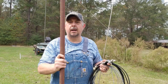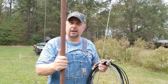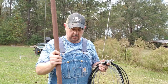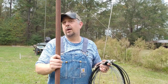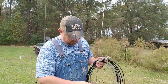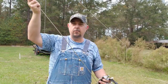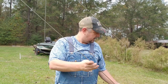Well, I'm fixing to show you. Really all you need is something for a mast. I'm going to use — yeah, I know it's rusty — but I'm going to use this cyclone fence top rail. You can buy this stuff at Lowe's, it's not really expensive, or most of us have some of this laying around somewhere. So there's my mast.